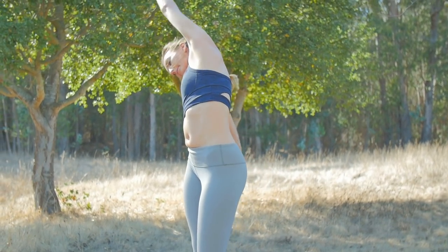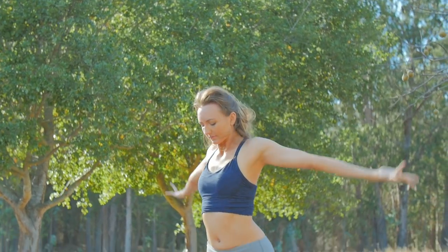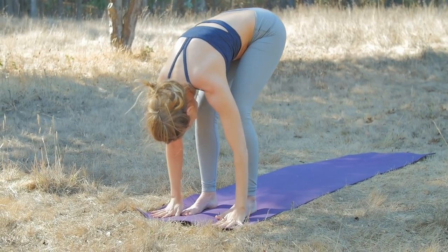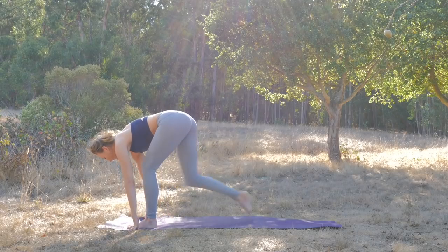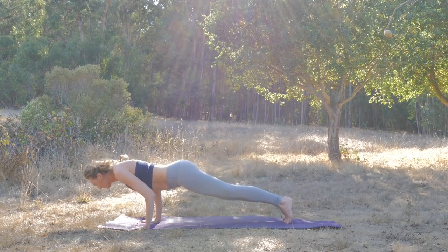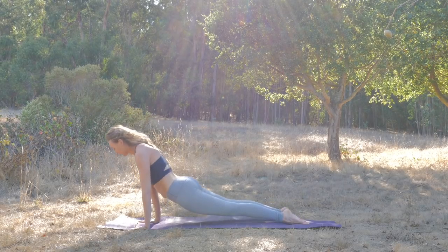Both arms reach towards the sky. Exhale, fold. Inhale, half lift, feel the ribcage widen as you breathe in. Exhale, step back — plank, your choice, chaturanga, or lower all the way to the floor. Cobra. All meeting in downward-facing dog.